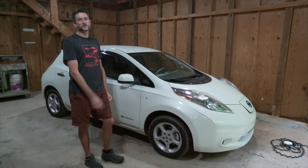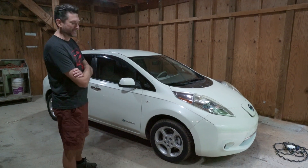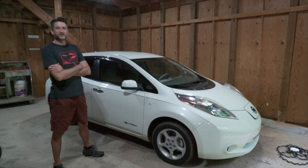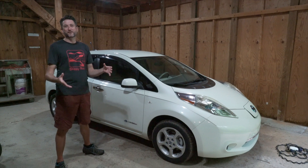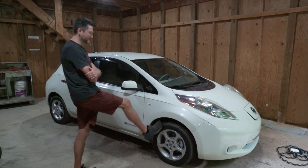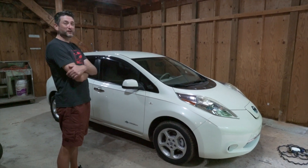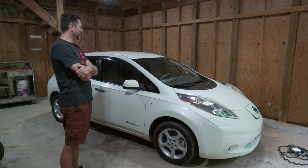This is a 2012 Nissan Leaf. Brand new, this had 84 to 100 mile range. When they first made these, they didn't really understand that you had to keep the batteries temperature controlled. So these very quickly diminished in range. This one currently is sitting at about 32 miles of range. So for a daily driver, it's not very practical, but for a project car, I think they could be great.